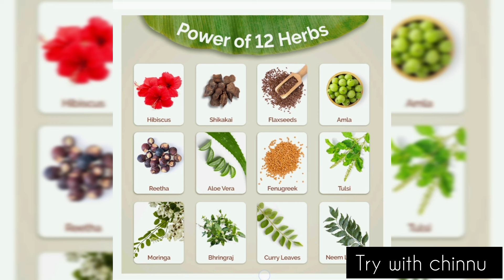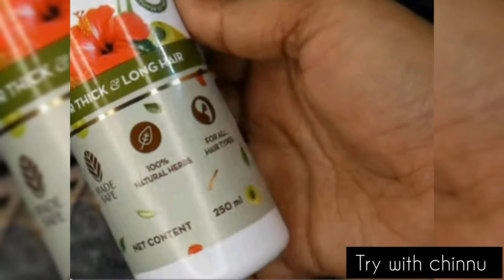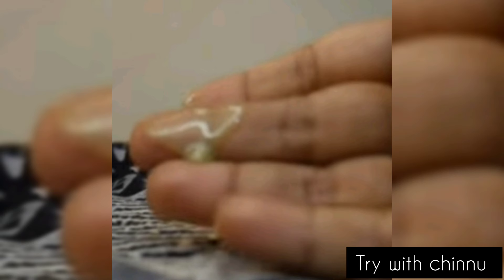You can use this particular shampoo and there are various variants — there are rosemary and onion, which is trendy. There is a mild fragrance and there are 100% natural herbs. It is suitable for all hair types and is certified. You can use it for thick and long hair, and also for chemically treated hair. The texture is a light green color.